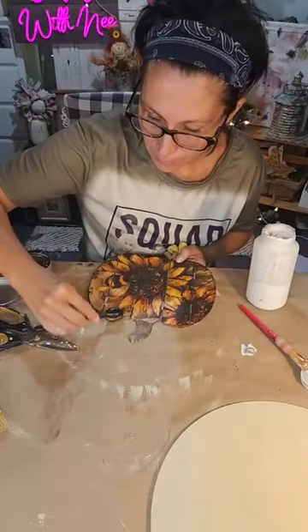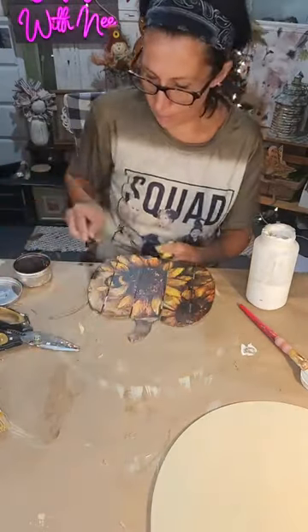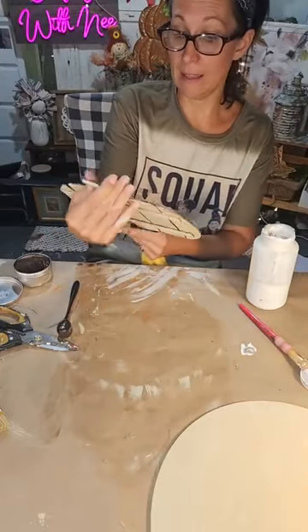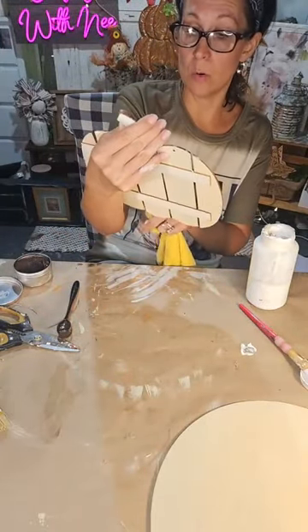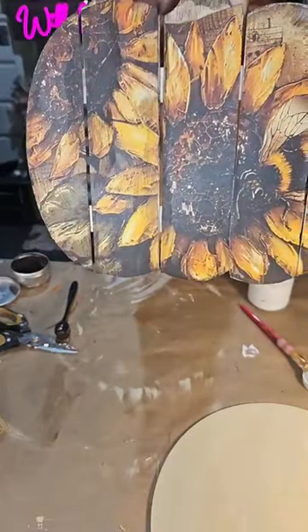I got paint over here too, so I'm adding a little more color. Oh, I love this — I think it looks really cool except right here, but we'll ignore that. I think that looks cool!